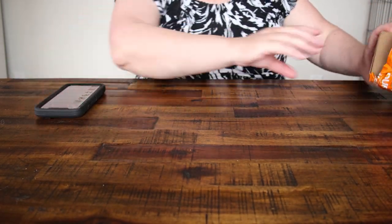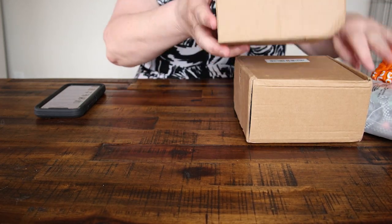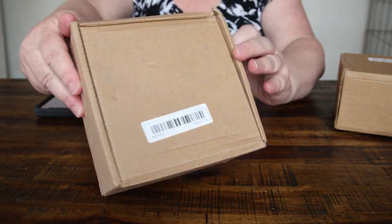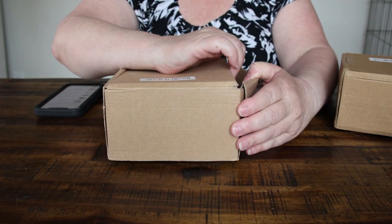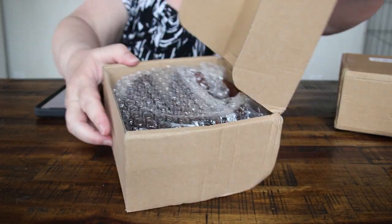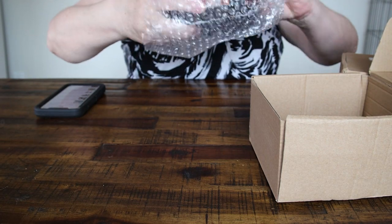I got my Temu order today. I know what came, so let me open them real quick and get them down here in the camera view. I bought two of these, and the reason I'm doing this today is because my daughter's coming over and one of these is for her. I needed to do this today. I was hoping it would be the size that it is — and that's good.